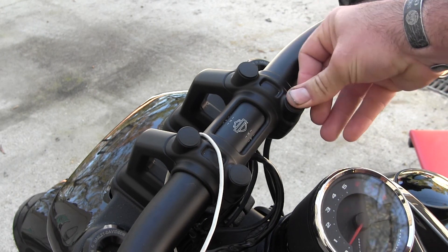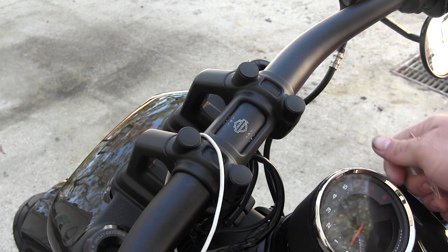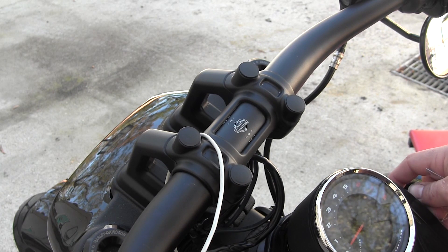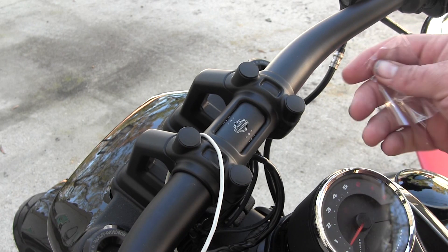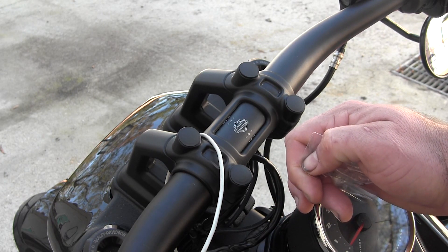I think the individual sells on eBay. You might be able to look for riser caps on eBay, something like that, but they look pretty cool. The fit and finish is pretty decent — there's no extra flashing around them or anything, like it came off a parts mold. I'm sure they're probably relatively inexpensive, but it's a nice little inexpensive way to do a subtle update to your bike.